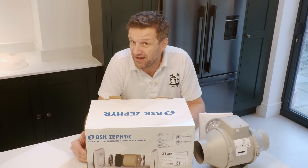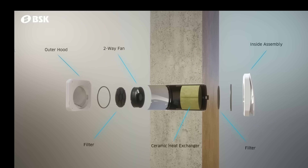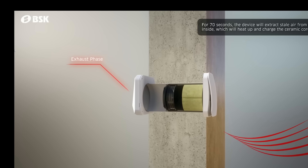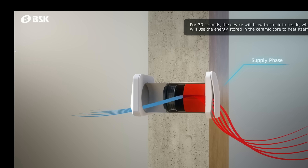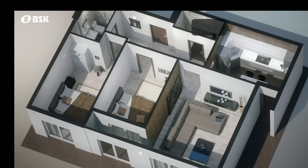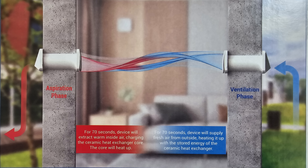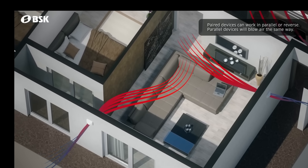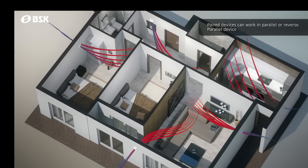BSK have got far more sophisticated visuals than me, so let's have a quick look at what this is all about. In the exhaust phase, the device draws air from inside for 70 seconds, and the hot air transfers its heat to the ceramic heat exchanger core. In the supply phase, fresh air from outside is blown for 70 seconds, and the previously charged ceramic core helps heat up the incoming cold fresh air. What makes this start to compete with centralized systems is when you pair up two units — or possibly multiple units — to create a network inside your house working in parallel or reverse, allowing you to create air streams and up to 15 ventilation zones.